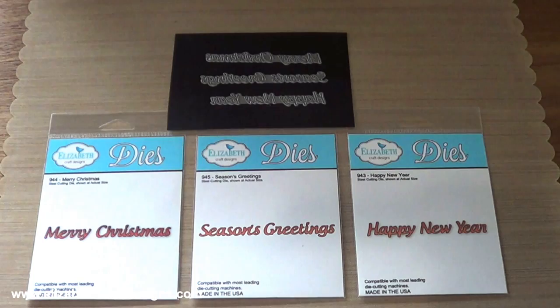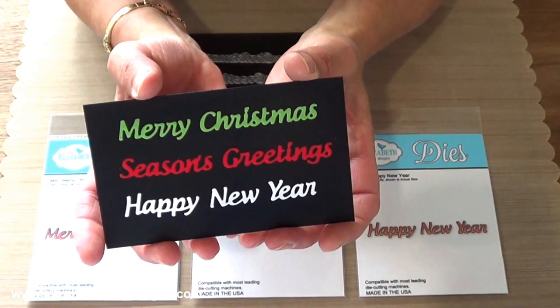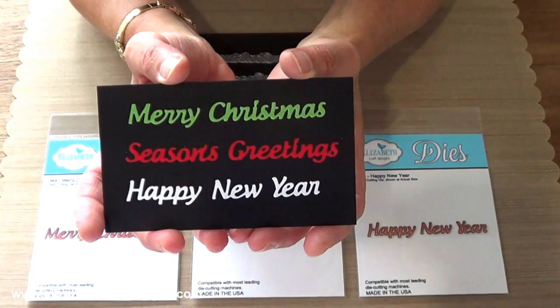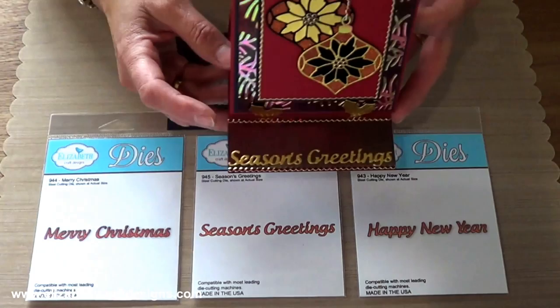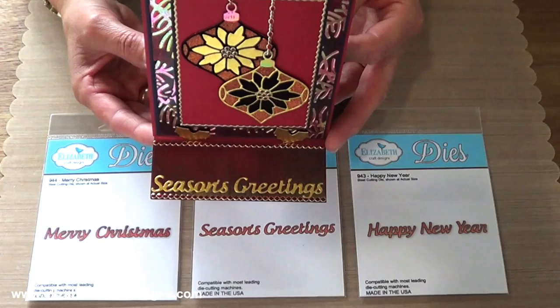You won't want to miss the classic dies for the holiday season: the Merry Christmas, Season's Greetings and Happy New Year. I die-cut them out of the velvet adhesive sheets, which is very convenient because it's adhesive on the back, so you can just die-cut it and stick it on your card. Then the Season's Greetings that I showed earlier — for that one I used gold paper, put the double-sided adhesive sheets from Elizabeth Craft Designs on the back, and die-cut it.